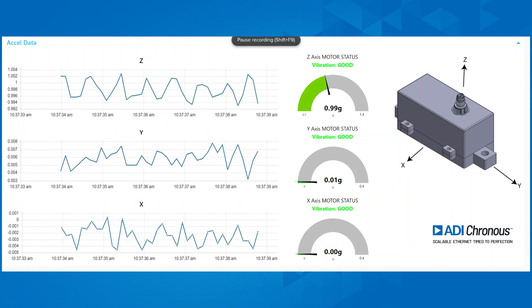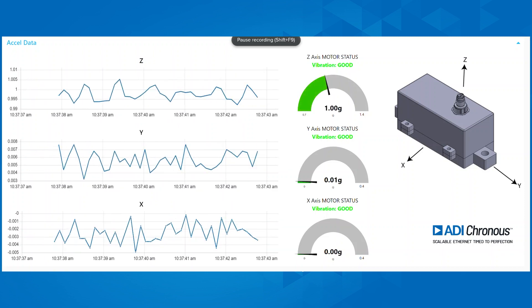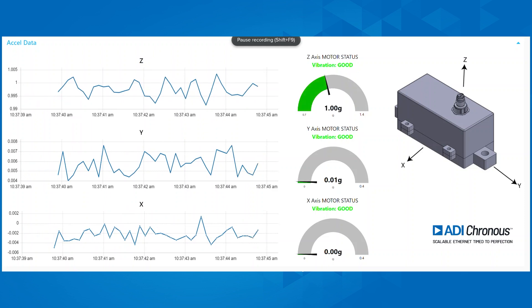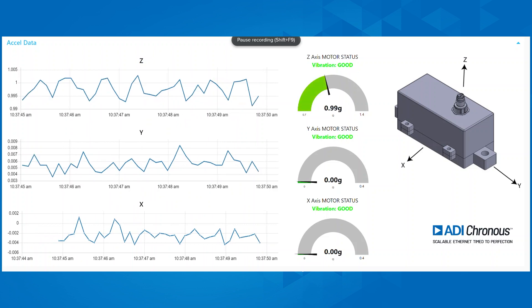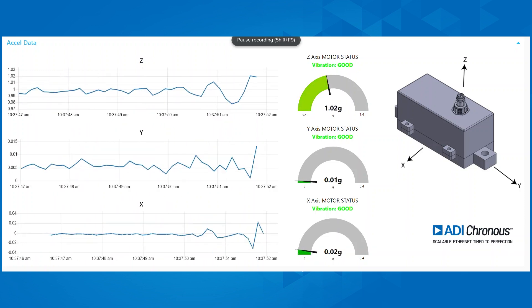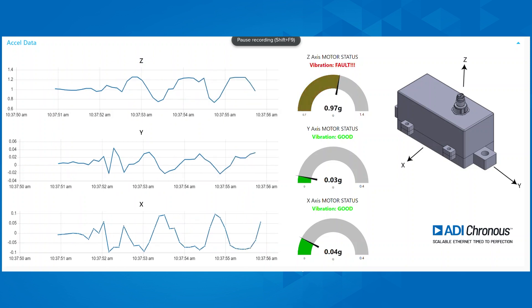The Node-RED dashboard as shown here displays the vibration data on gauges and graphs. You can see that the Z-axis measures approximately 1g acceleration due to gravity in a static state. When an imbalance fault is introduced to the motor, you can see that there is an increase in the periodic acceleration in the Z-axis.